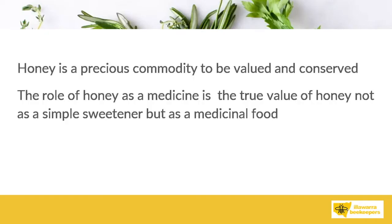Honey is a precious commodity to be valued and conserved. The role of honey as a medicine is the true value of honey — not as a simple sweetener, but as a medicinal food.